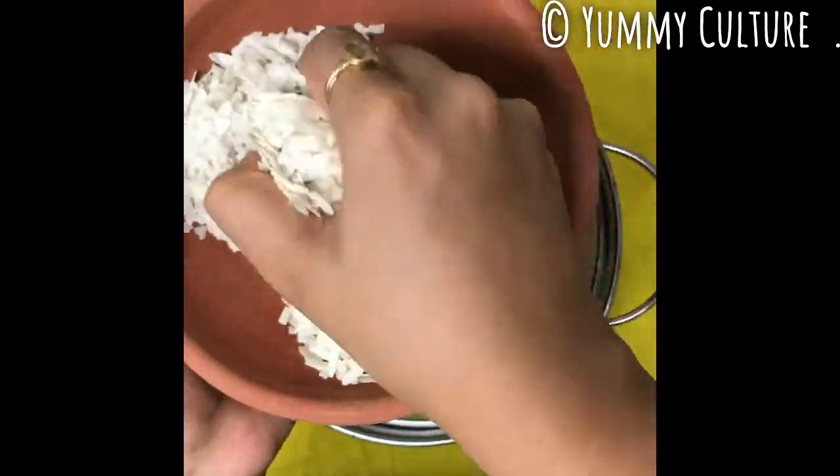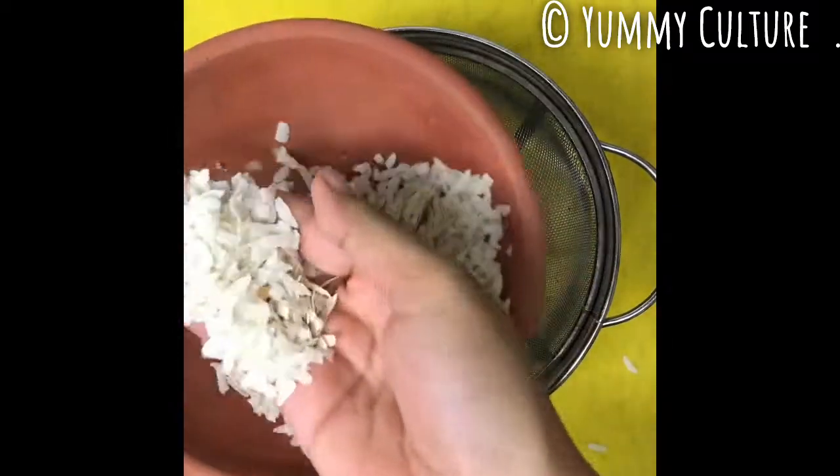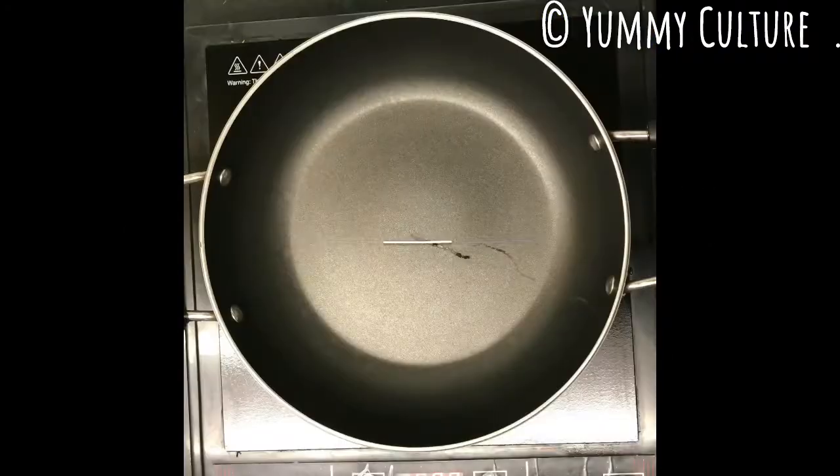Take 2 and a half cups of thick poha or flattened rice. Normally I would take about a handful of poha per person. Now we'll wash it thoroughly and keep it a little damp. You'll notice that there is a slight increase in the volume.